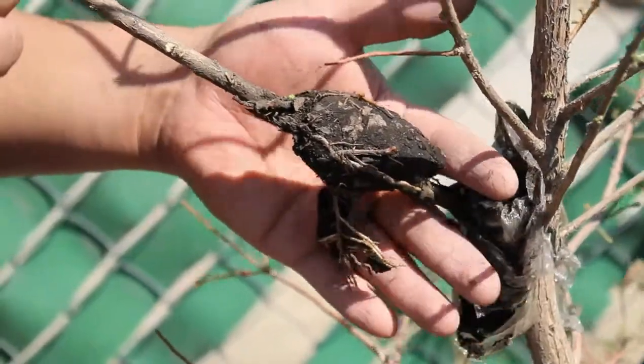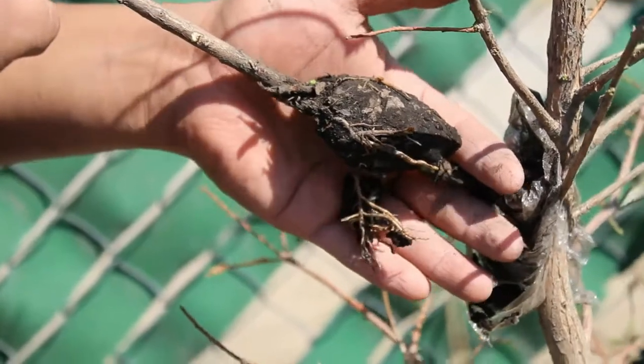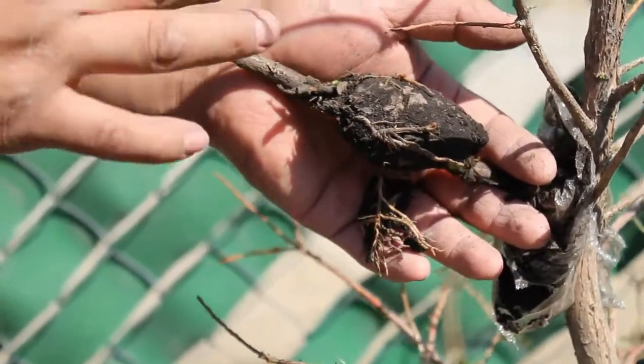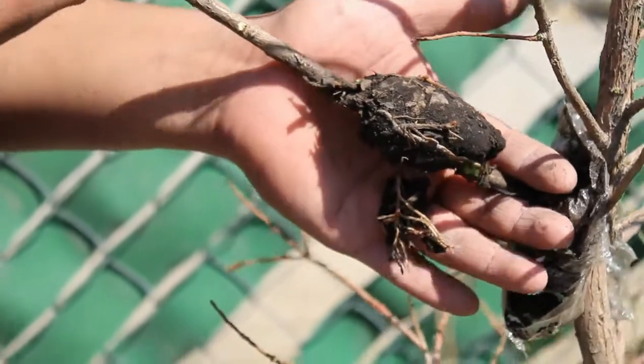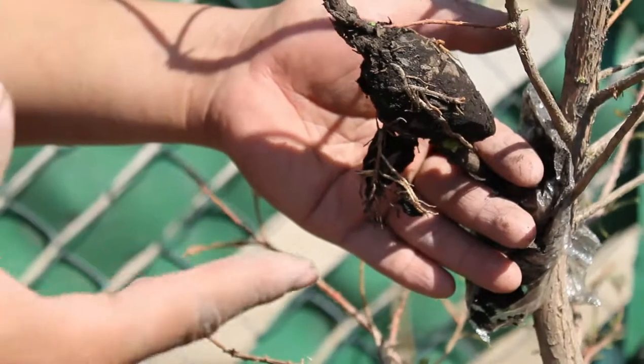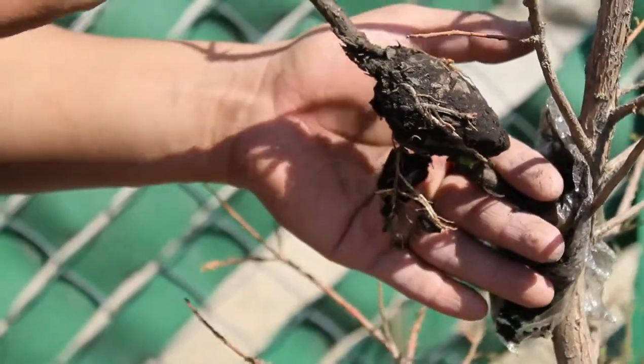One thing I want to tell you is that the Liquidambar cutting didn't work for the same reason — because the cat broke it during the winter, and that's why it didn't work. But this one is very good. So we are going to cut it and put it in a pot.